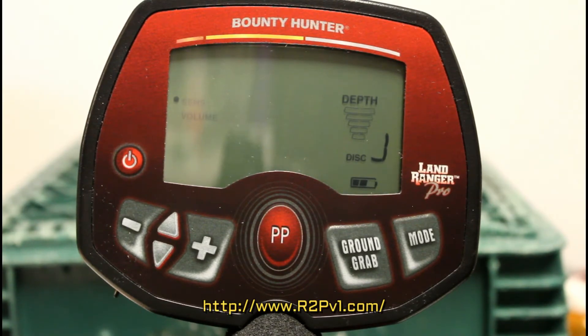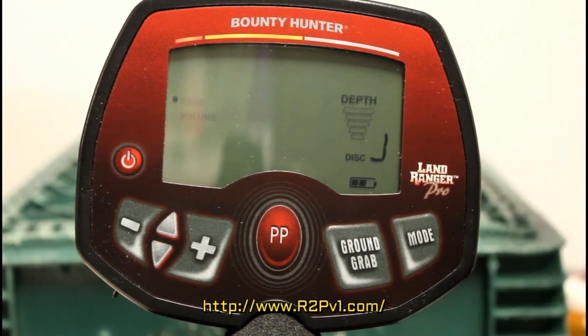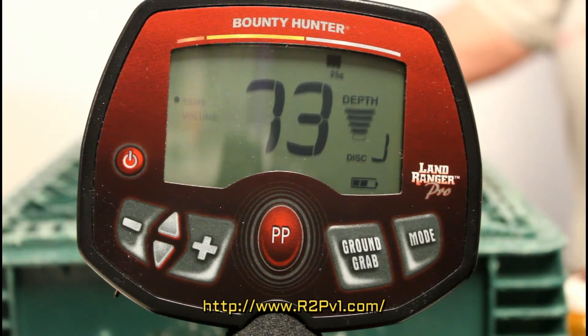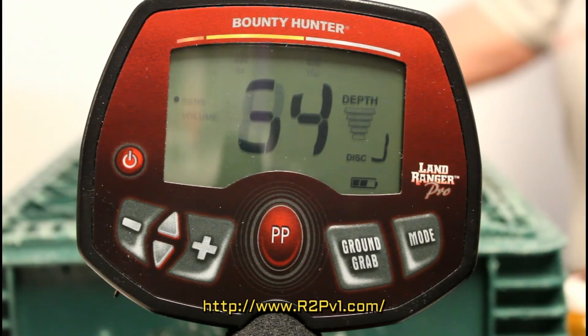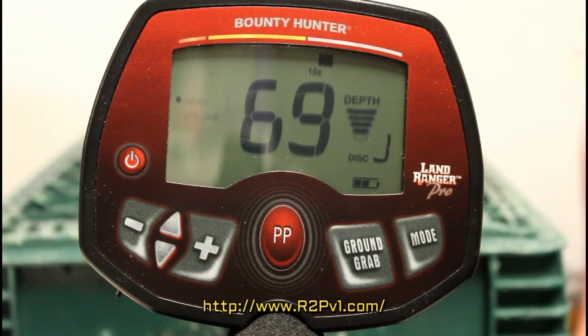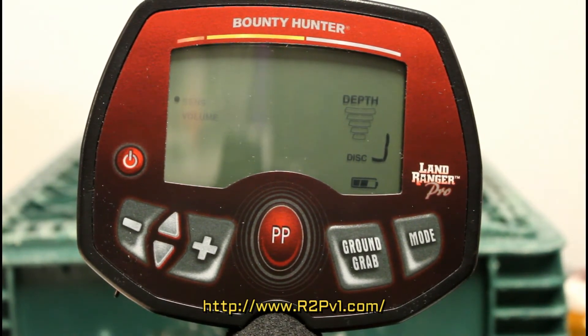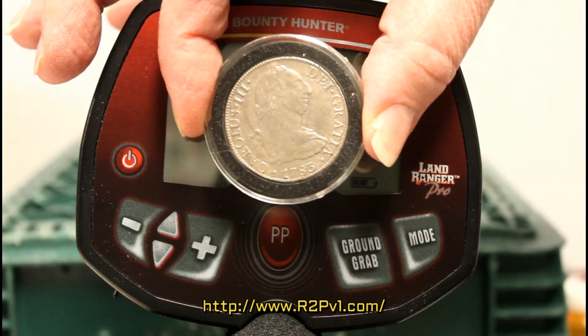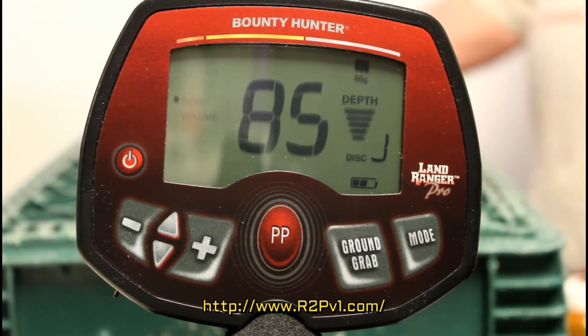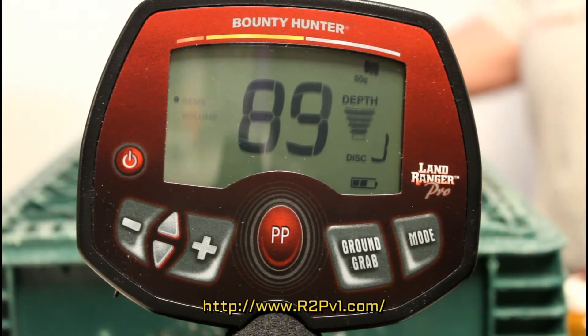Here's a Canadian dollar — it's a mixed metal coin. That's about 7 inches. Here's a 1783 silver 8 reals. That's about 6 or 7 inches.